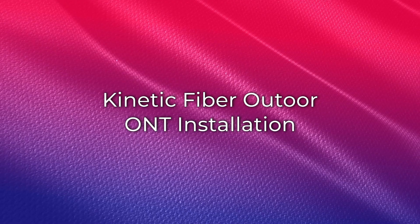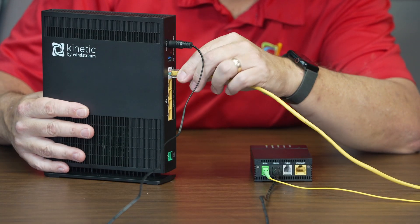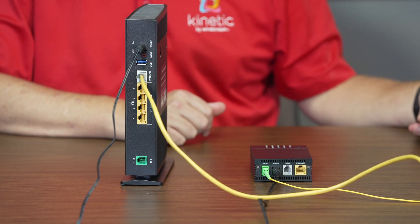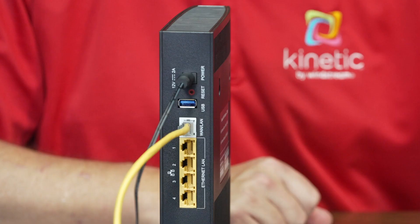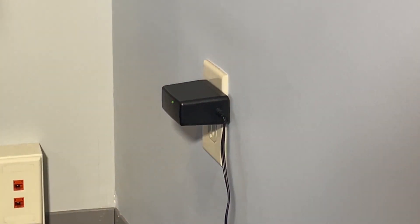For fiber connections with an outdoor ONT, connect the yellow ethernet cable into the white gateway port marked WAN/LAN. Connect the other end of the yellow ethernet cable into the green jack on the wall outlet. Connect one end of the power adapter to the gateway and then plug the other end into the power outlet.